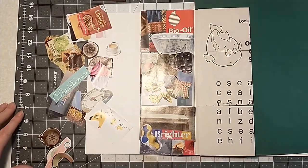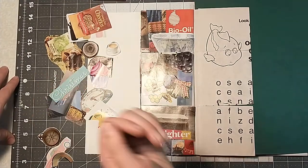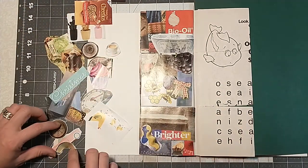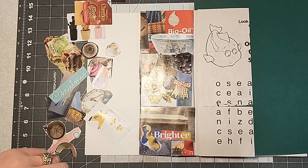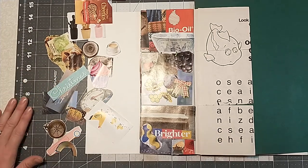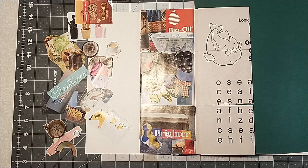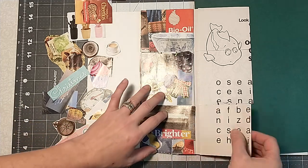Hey everybody, it's Lacey. Welcome back to Paul's in Paper. Today I've recruited Gideon. He is going to join me for my A to Z alphabet glue book challenge. Today we are on the letter C. We've done A and B. I will link those videos below. I have a playlist that you can go check out the first two videos we've done and how we've started to make this glue book.